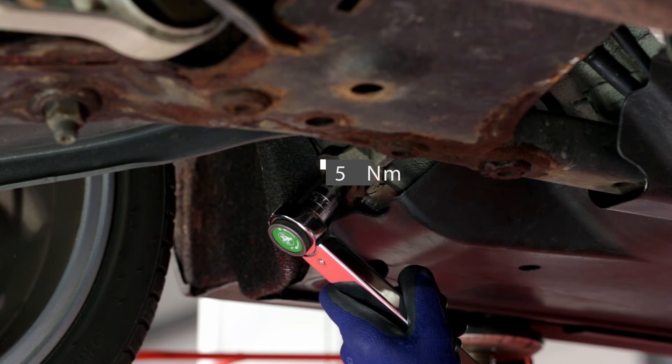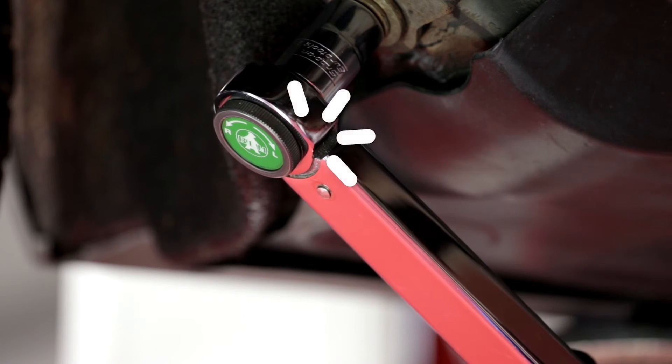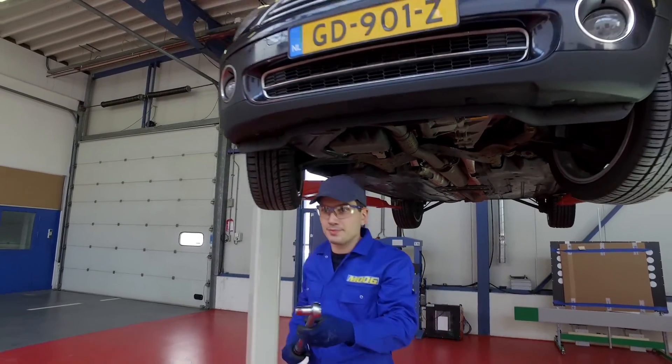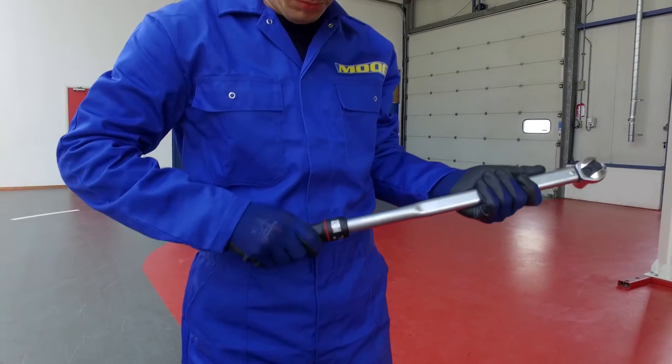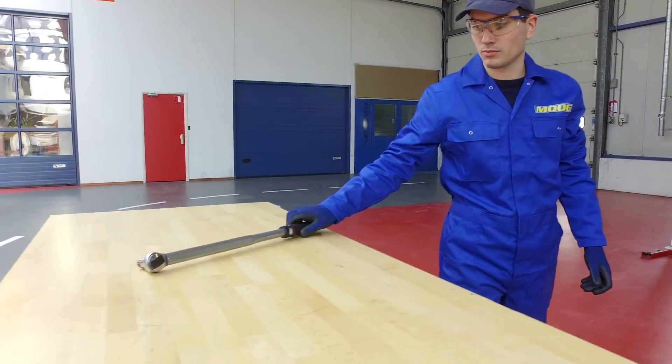Do not continue tightening once you reach the click, as you will overtighten in that case. Be aware that the spring inside the torque wrench is a calibrated piece of equipment. It is best to have the spring untensioned when storing the tool, as it will keep the wrench in calibration much longer.